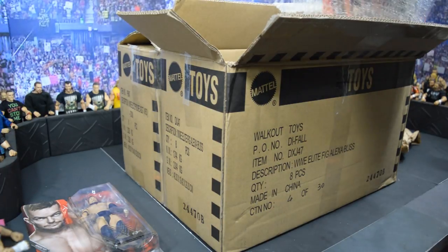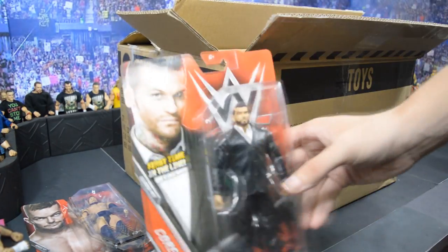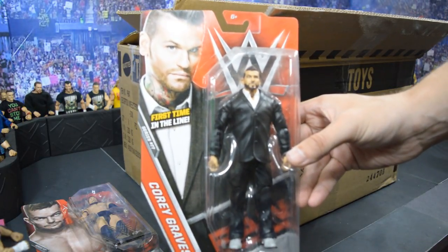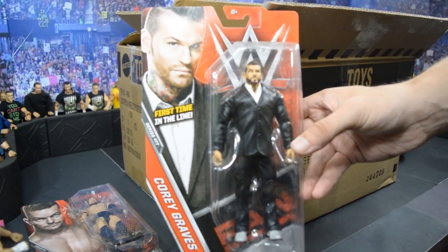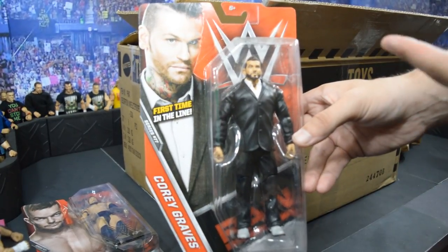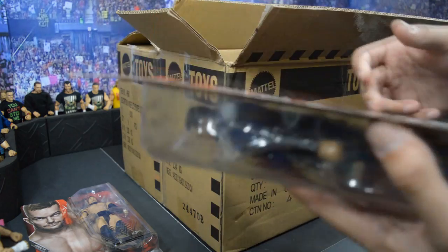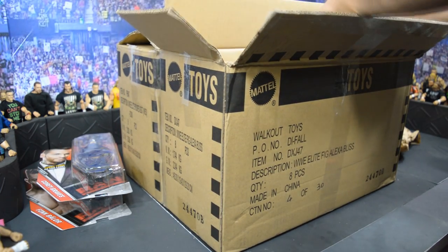The next figure is one that will be included in the giveaway — that is the Corey Graves basic figure, first time in the line. I think it looks a lot better in person than it did at SDCC. I am very happy to have this figure. It will be included in the giveaway, so if you want a chance at winning it, follow the instructions I mentioned earlier. Very, very happy that we have a Corey Graves now.